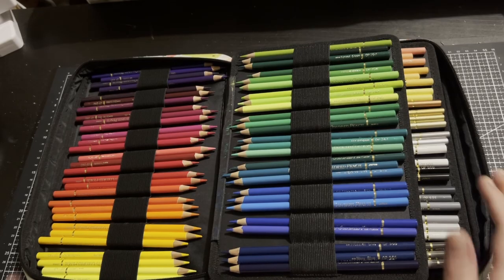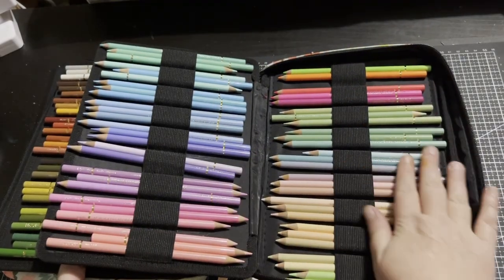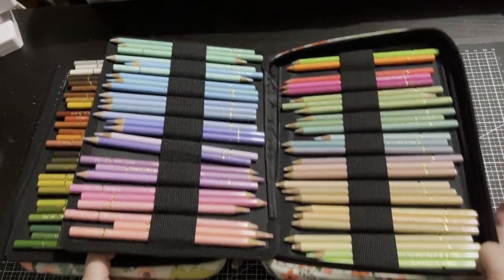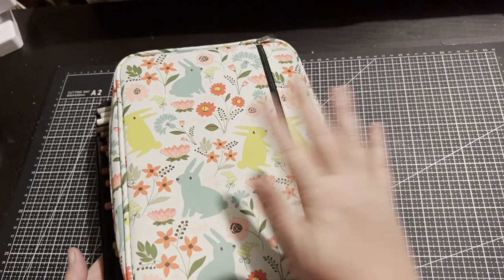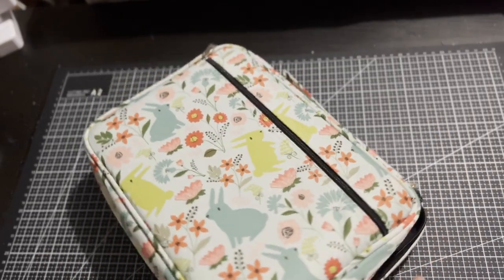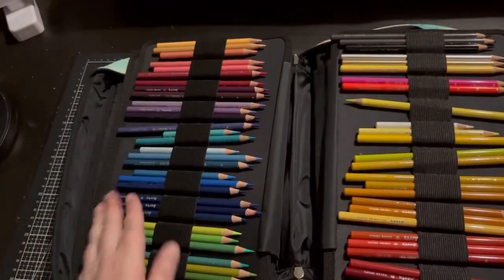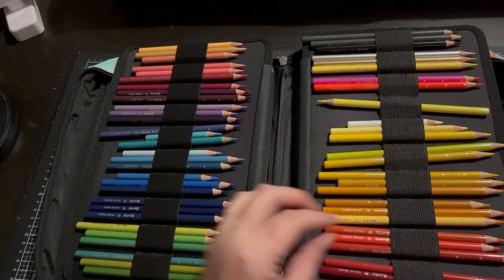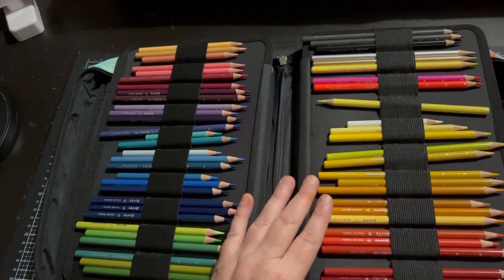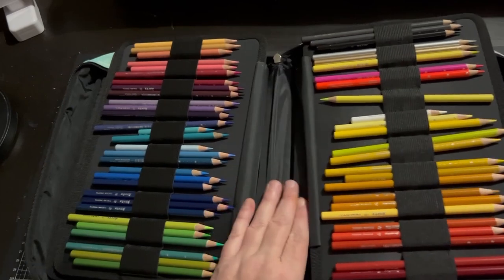I know some people don't like them and a lot of people love the pastels in this set — which the pastels are just beautiful. But there are other sets with similar colours. My Artex coloured pencils — I use these quite a lot. This is the case here. At the back I have the original 72 set. They have since come out with a 126 set. This is the 72 here and I use these quite a bit.